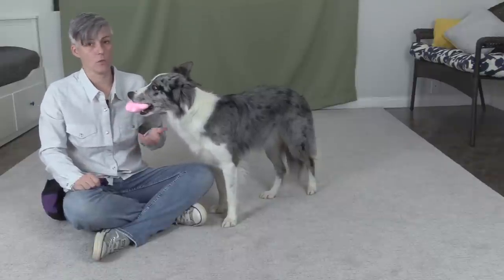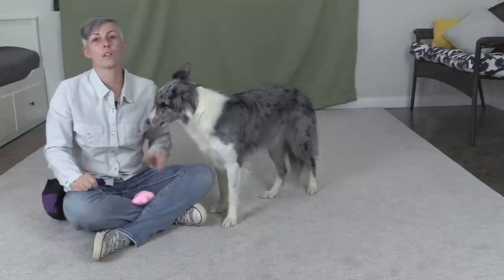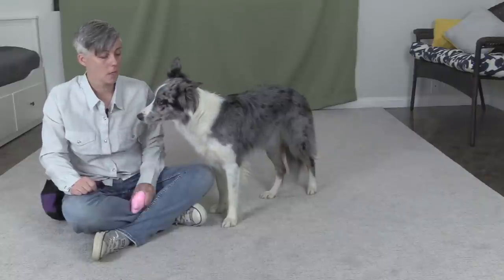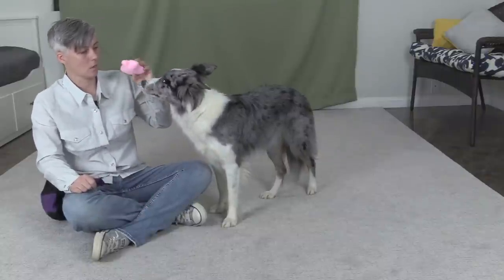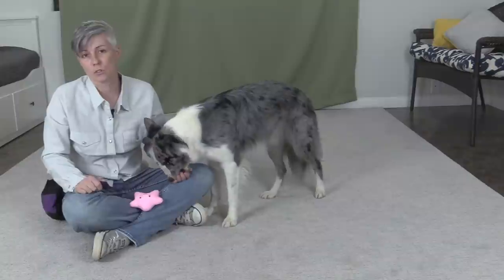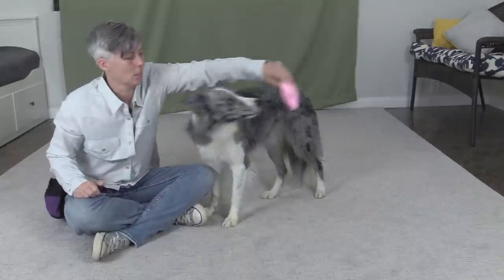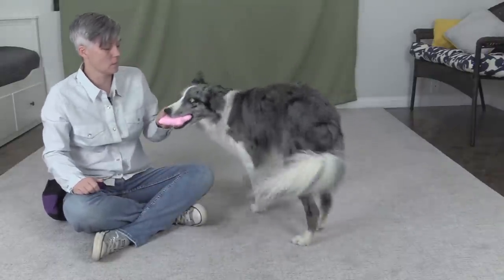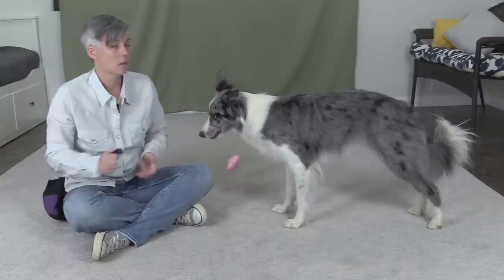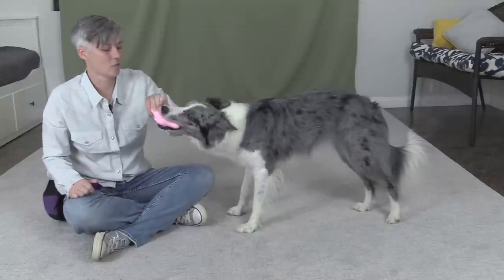Once your dog is holding an object with duration, you can then use the cue 'drop' to mean drop the object, instead of just clicking the dog for holding and having it drop out of their mouth when you click. You can also teach 'get it' and 'drop' along with this game — so you ask 'get it,' play, then say 'drop,' mark and feed. You can increase duration that way and use the cue 'drop' right from the beginning. If your dog is holding on to something, you click and they will drop the toy. But if you're worried about that, you can just use the cue 'drop.' If the dog doesn't drop, you put a treat on the nose and then feed the dog the treat.